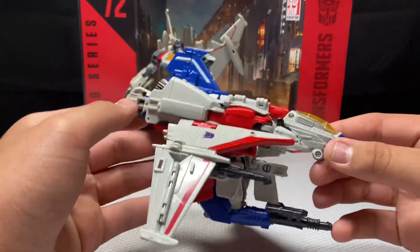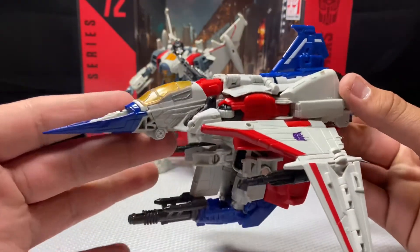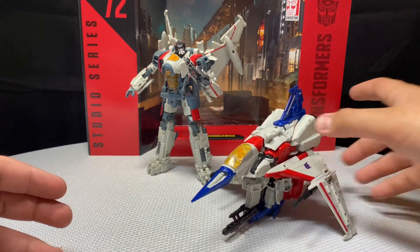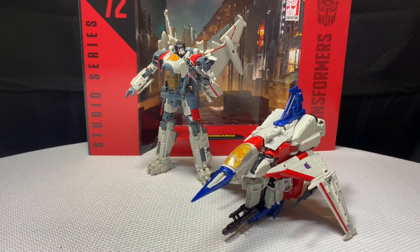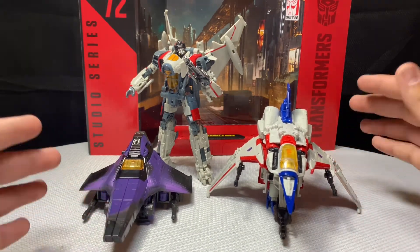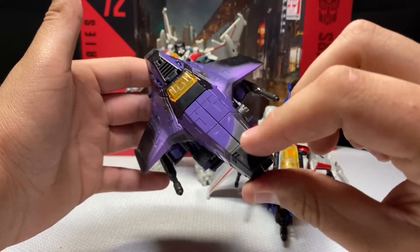Out of the packaging we have Starscream fully transformed into vehicle mode. It's okay — it does have a Cybertronian kind of feel to it. I brought a Seeker in here for comparison: we have the Bumblebee Starscream figure alongside the Netflix Seekers from Siege, and we can see a real match here. The Siege one is curved on the side.